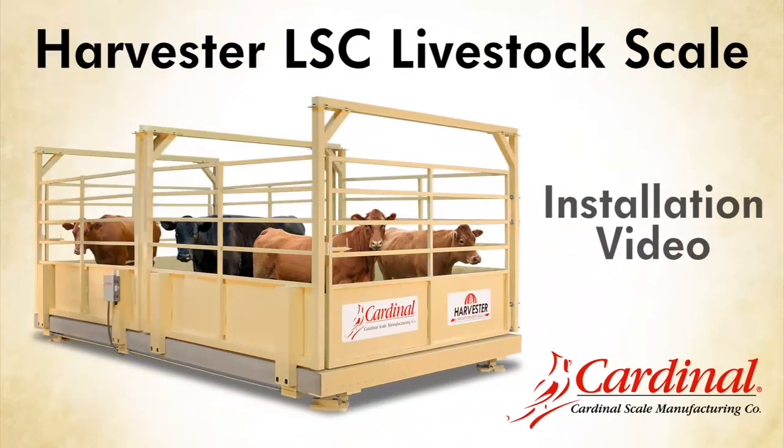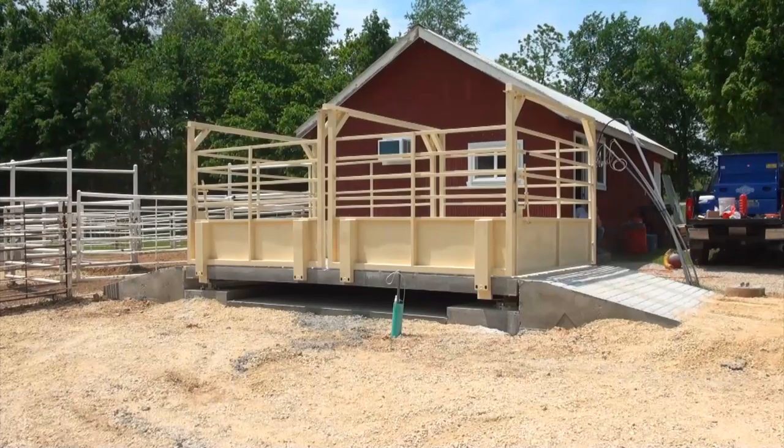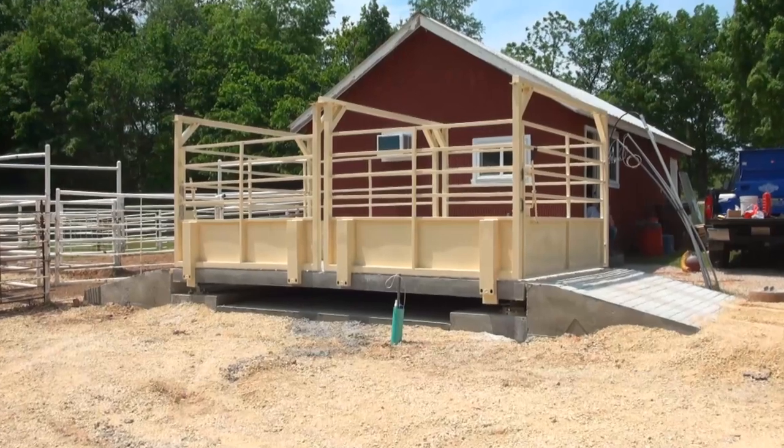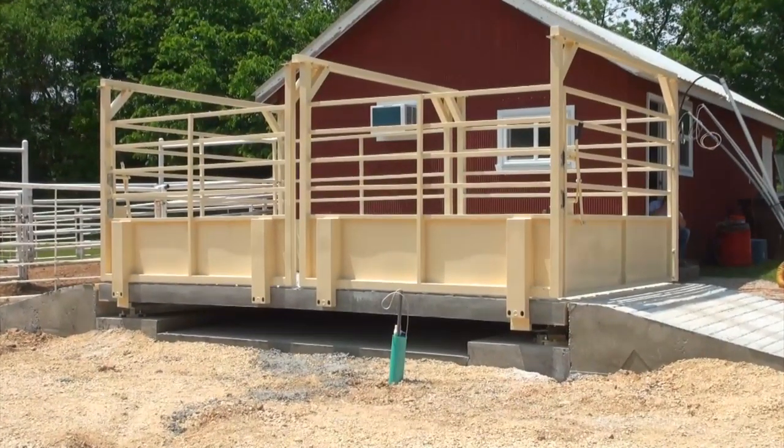This video will guide you through the installation of Cardinal Scale Manufacturing's Harvester Livestock Scale. The USA-made LSC series precast concrete deck harvester scale is designed for weighing groups of livestock in an above-ground installation.